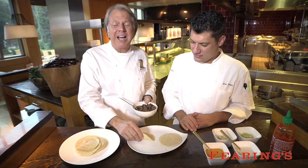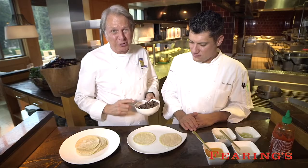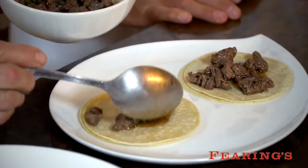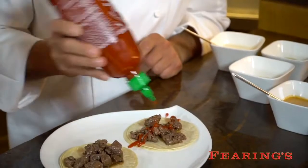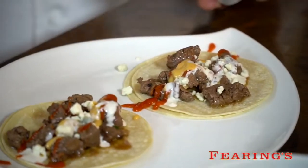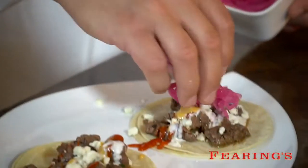Now that you have your perfectly seasoned meat, on buffalo tacos it's not a single little tortilla — it's a double tortilla, because we've got nice meaty buffalo so we need to be able to hold on to it. You can't go wrong with a little bit of sriracha on there. You have a smoky chili aioli, blue cheese dressing with a little crumbled blue cheese. And then we finish the modern taco with pickled red onions, which adds the perfect little bite.